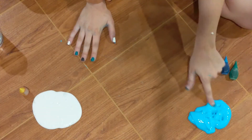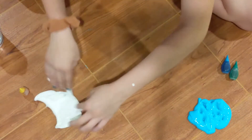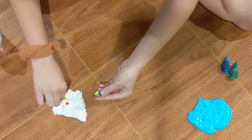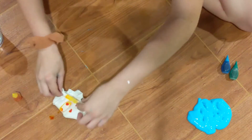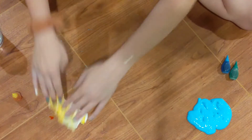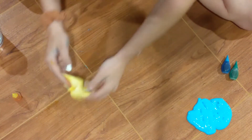Once you have your blue slime totally dyed and mixed in, take out your other slime and literally just dye it yellow. If you want it to be a darker color, I recommend you add a little bit of orange, but I want mine to be so, so vibrant, so I'm going to keep it with all the yellow.